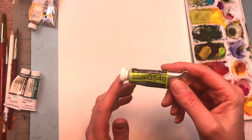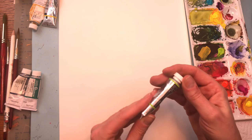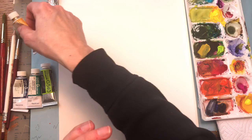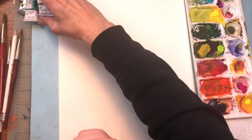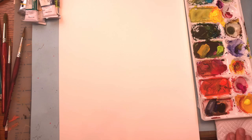My choice of gouache is Holbein. They're kind of pricey but the colors are amazing. If you need something cheaper, maybe try Winsor & Newton or Royal Talens. I've always used Holbein because the colors are pretty intense — it's a fine quality gouache. You can use watercolor brushes for your gouache, but just note that gouache does kind of wreck them a little bit, so you'll burn out your watercolor brushes quickly with gouache.